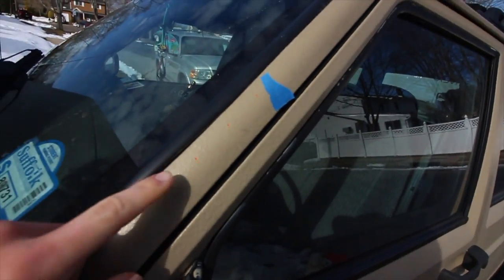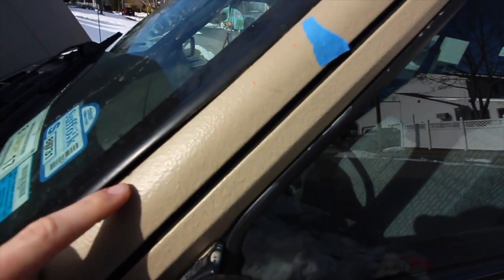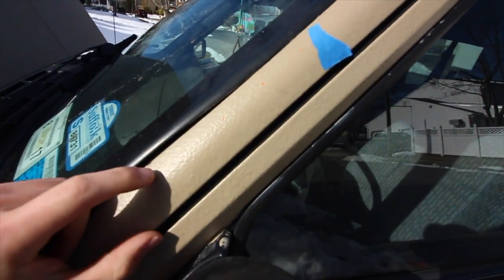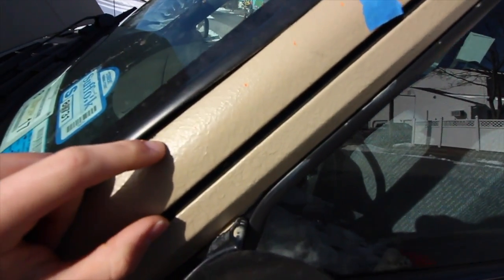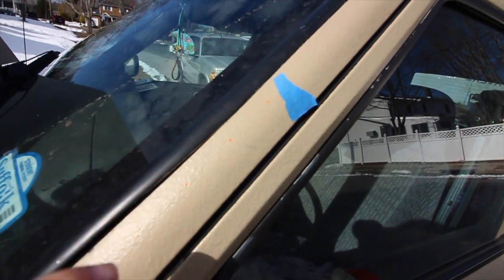So when you're ready to put the bracket on that goes up here, definitely be careful because it uses popper fits and not bolts, because you can't get in there from the inside, so they're a little less forgiving. So make sure you mark your holes good.